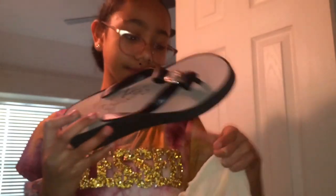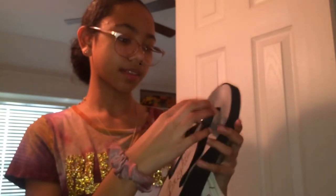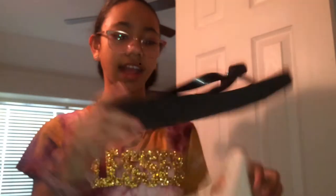Now we're moving on to my dress-up shoes — shoes I wear with dresses, to church, or nice occasions. I have these flip-flops with a little bow, they're Brightons. They come in a bag and they're high-cut flip-flops.